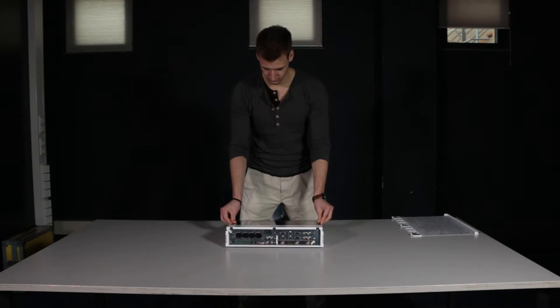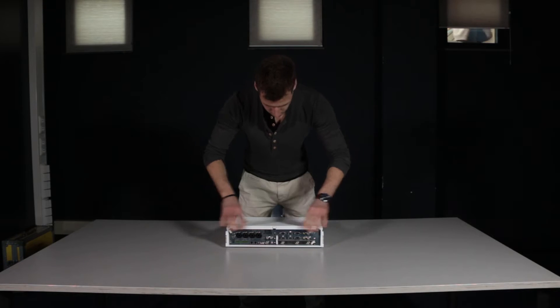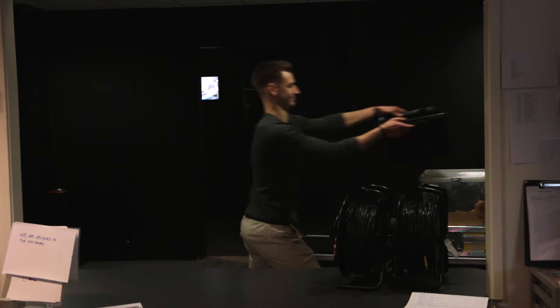Another thing to be aware of when packing up is the Anycast screen protector. Make sure to attach it properly to the Anycast with the clips in the right places. When delivering the equipment to the equipment desk, they'll check if everything is in good condition. It's a lot of equipment so it might take some time.